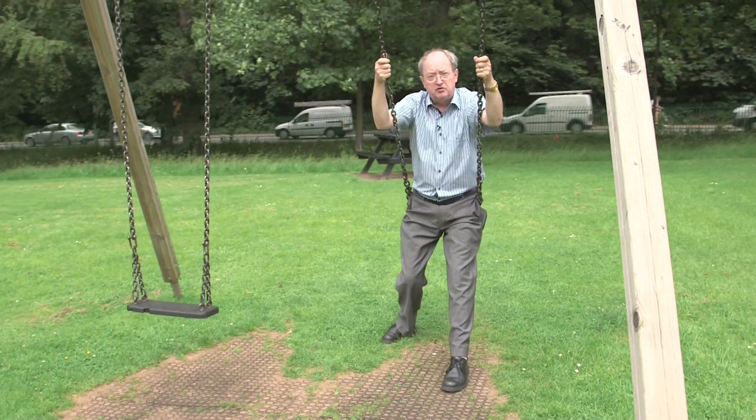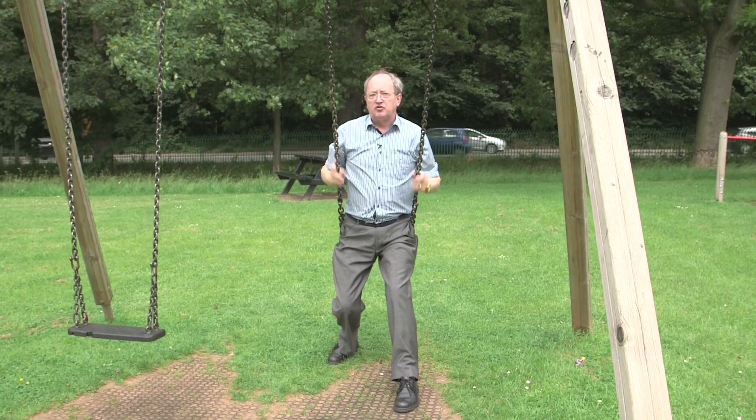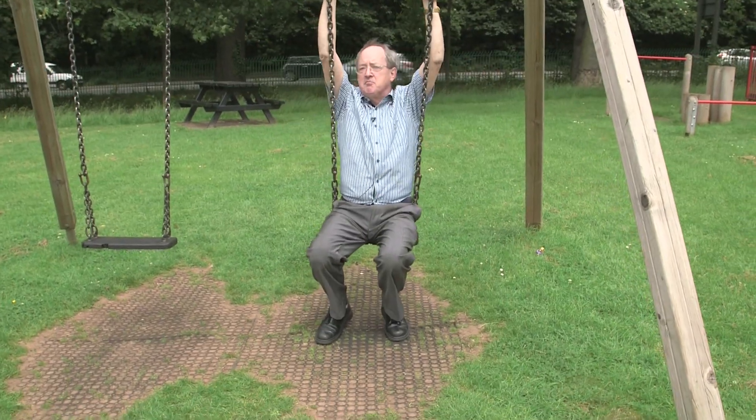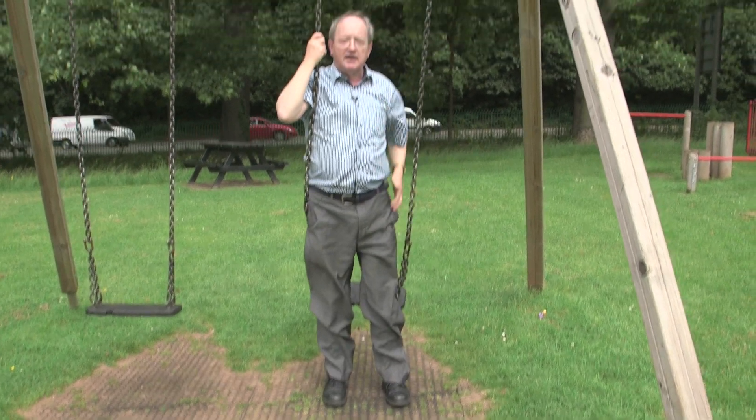You pull on the chain when you go to the toilet, but here you're pulling on the chain or the rope or whatever you're using. If you have a swing which has not got a chain like this, you can't do it because it won't bend if it's made of steel or iron. So then you need a different technique.